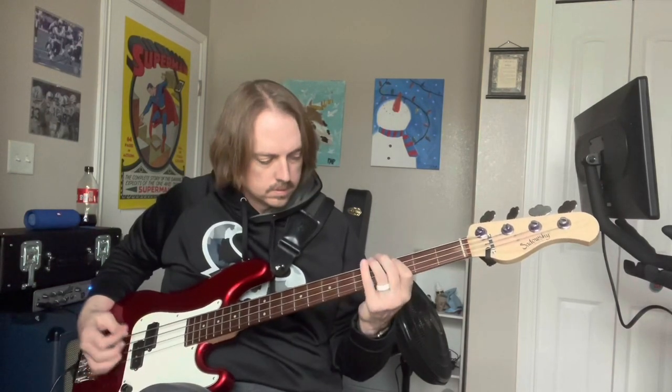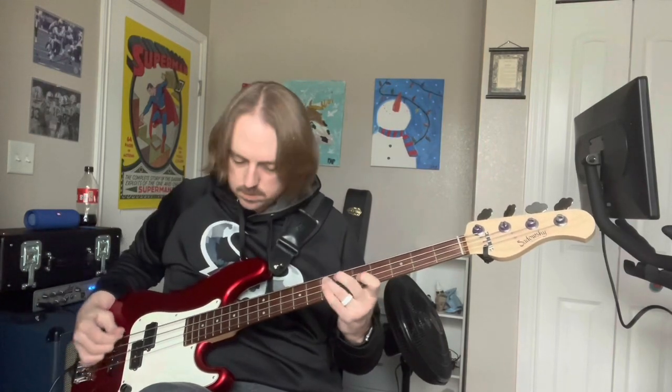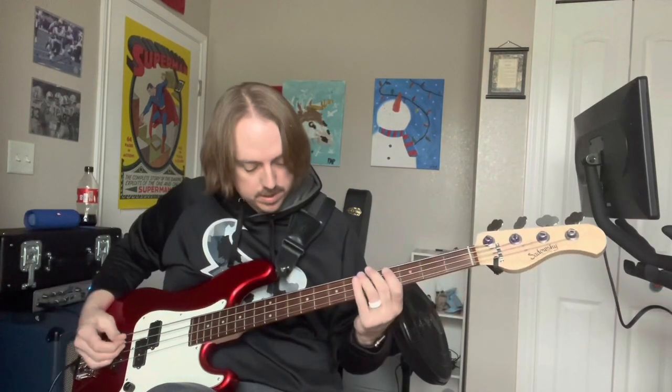Yeah, those old flats really show some of that thump. Here's the P pickup by itself. Most people don't play the bridge pickup with a pick, but I'll let you hear what it sounds like.